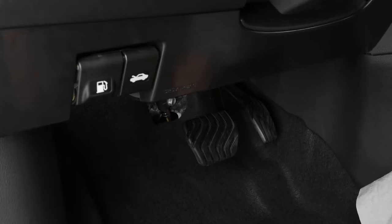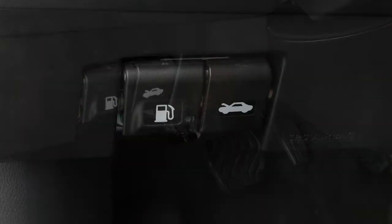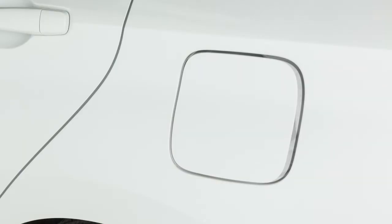There's a release with a notch on the lower left side of the instrument panel. Pulling this release opens the fuel filler door.